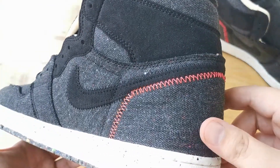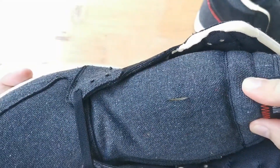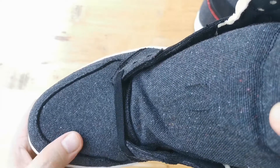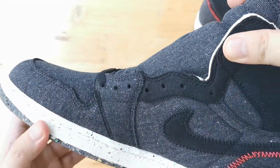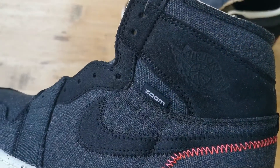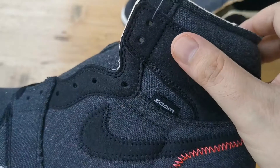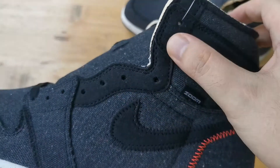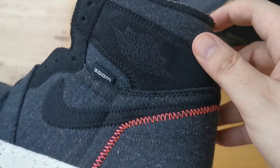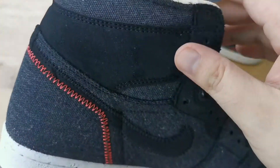Crimson serrated stitching at the heel and on the tongue label interrupt the pair's muted color, giving a tiny splash of color that breaks up the monotoned look. We have a different material that wraps around the ankle from the wings logo and the swooshes as well.